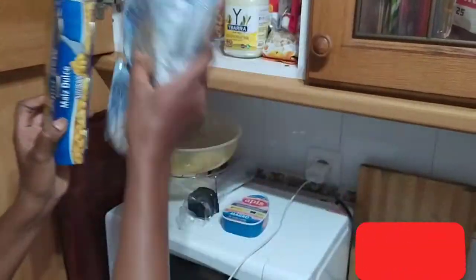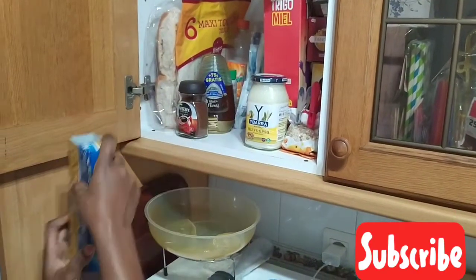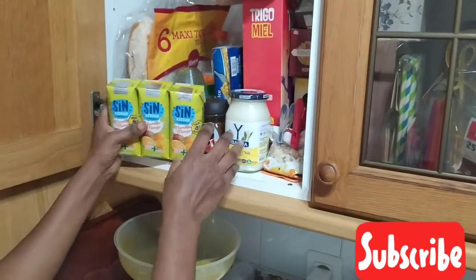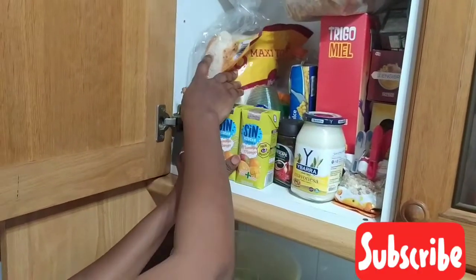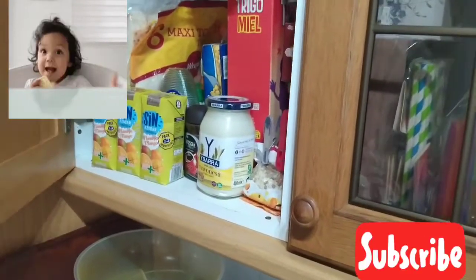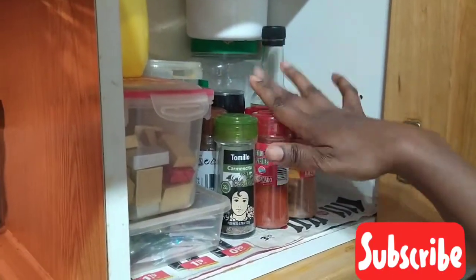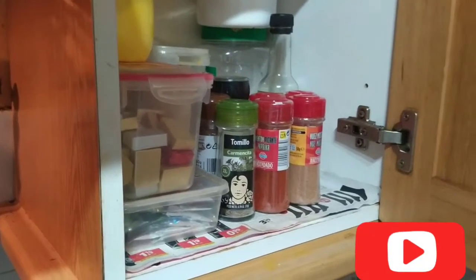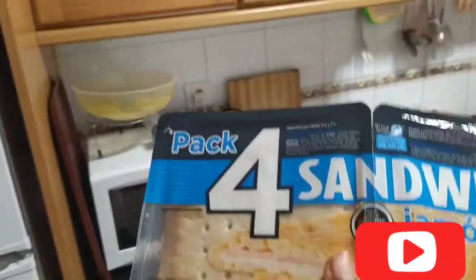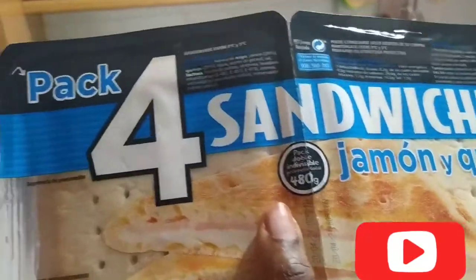My husband likes it so much. I put it here, put it here, put it on this one here, add a juice here, okay. I close it. This is where I put my ingredient stuff, okay. Whenever I have a new one, I put it here. So this is also a breakfast quick sandwich - you put it inside the microwave or inside the oven the way you like it.